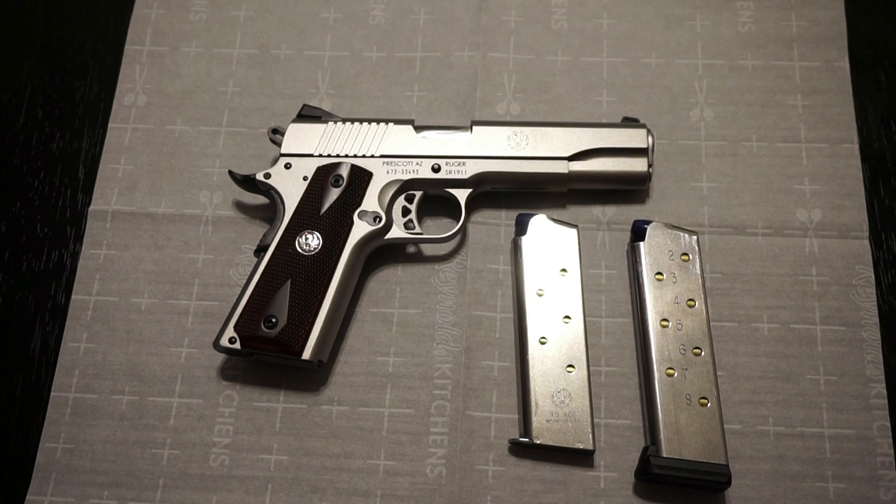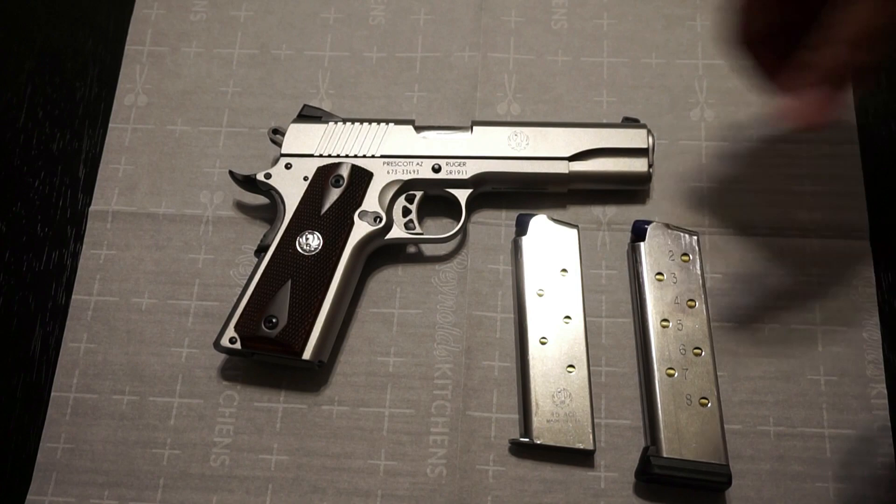I'm very happy I purchased this 1911. When it comes to 1911s I've tested many different brands — Springfield, Taurus, Les Baer, Rock Island Armory, and Ruger — and they're all great guns with their own attributes and reasons to buy them. Every firearm should have a purpose, whether it's self-defense, a range gun, or just plinking. About six months ago I just got the bug to pick up a 1911, and I couldn't be more satisfied.